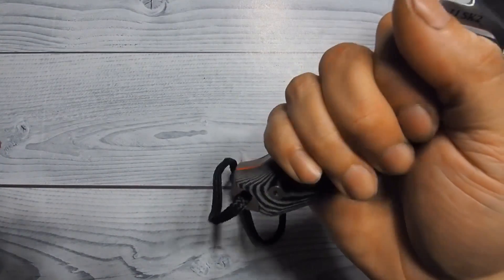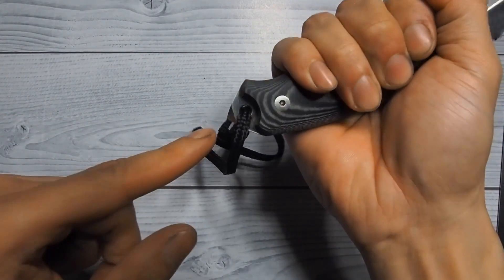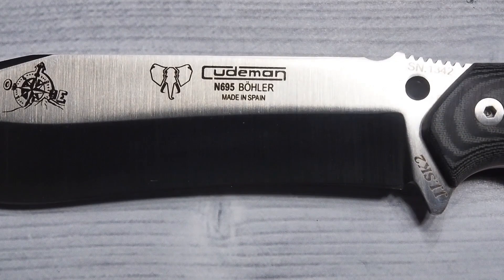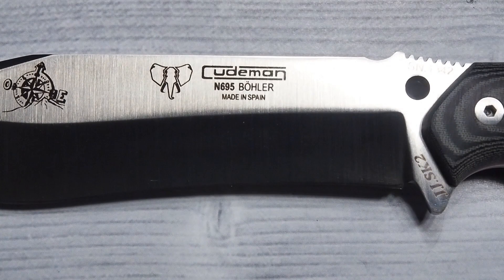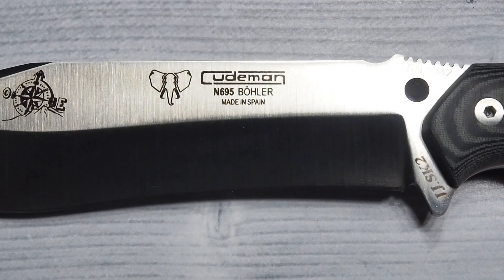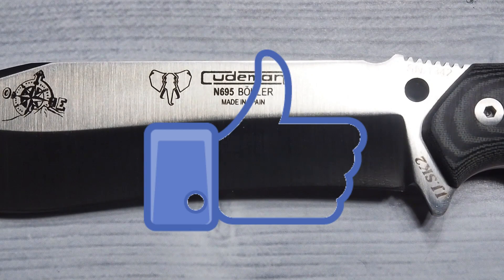For guys who have larger hands, you might not have a whole lot of real estate left in the handle. The steel used is Baller N695 — not to be confused with N680 or N690, both of which are better steels than this N695. N695 is just a fancier term for — wait for it — 440C. Baller is the company who brought you the famous LMAX. Believe me when I say they know how to make a good 440C.